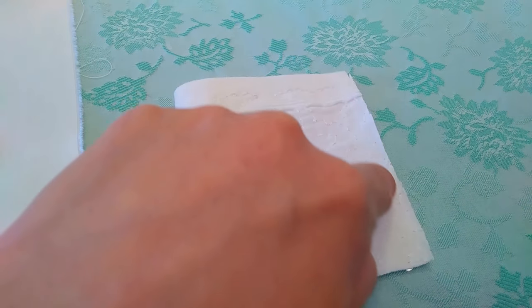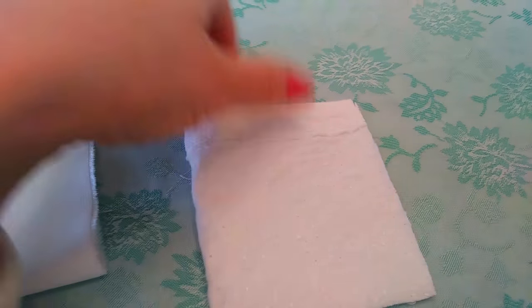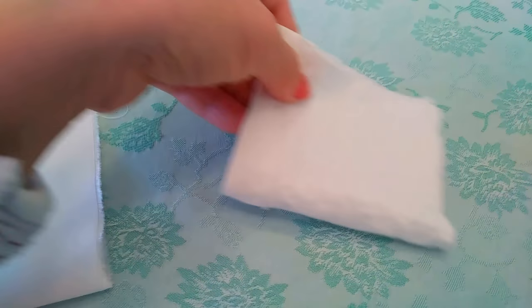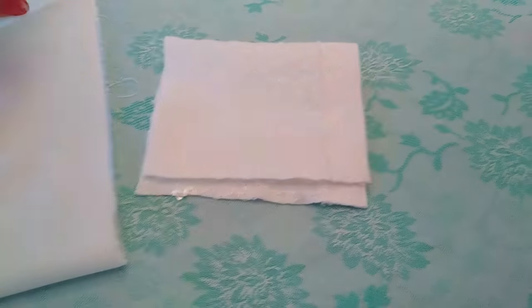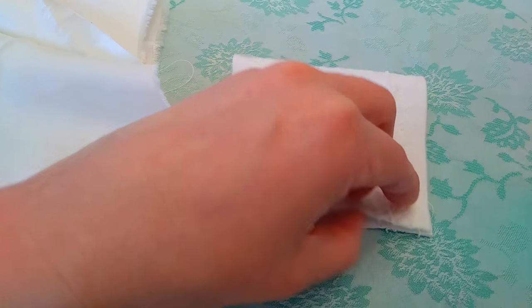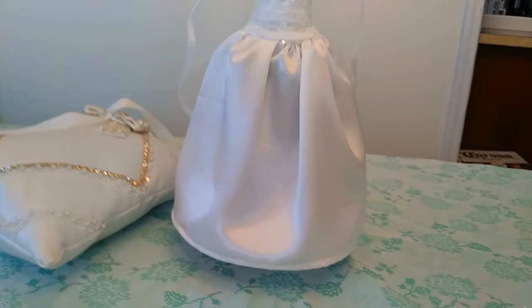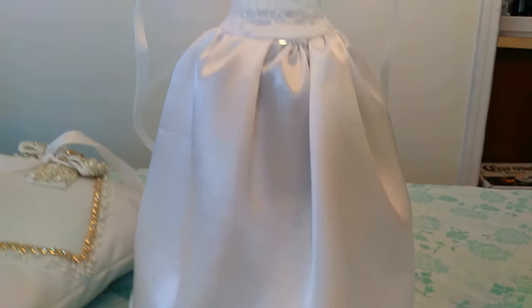Now turn this one also to the wrong side and stitch it here — you can do it by hand or with your sewing machine. Once you do that, you can put these two pieces together. Once this is gathered, you can stitch them together, and when you turn it you're gonna have your product ready. Let me zoom in so you can see the details.